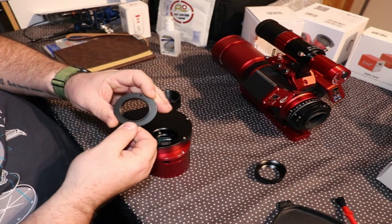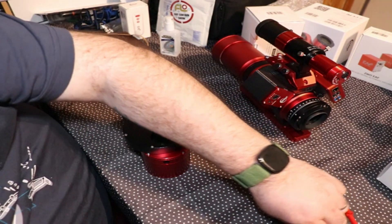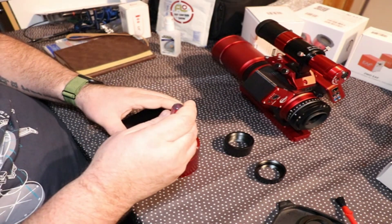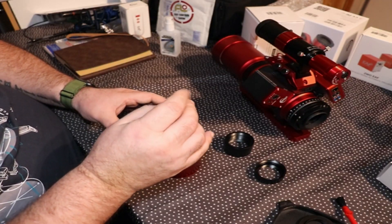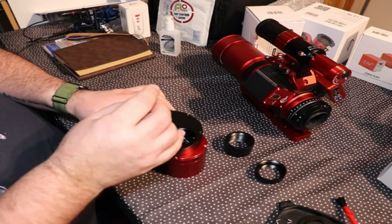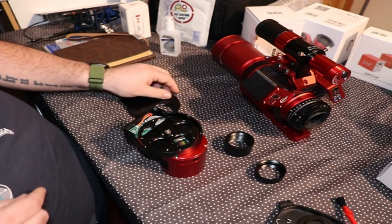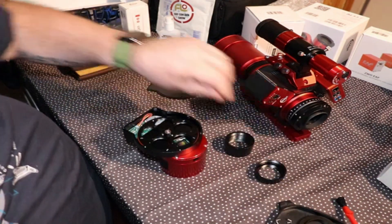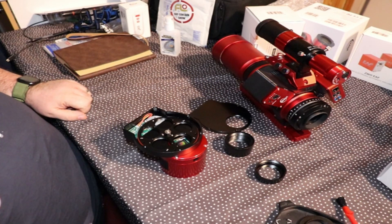It's got two holes here which will be useful if it gets bound up. But before we do that, we need to install the filters. What I'd recommend you do is clean your filters before you put them in, because it's a nice sealed unit and that way we won't get any dust.